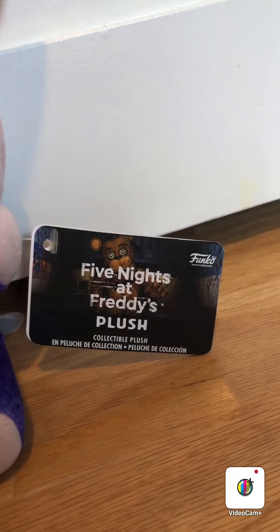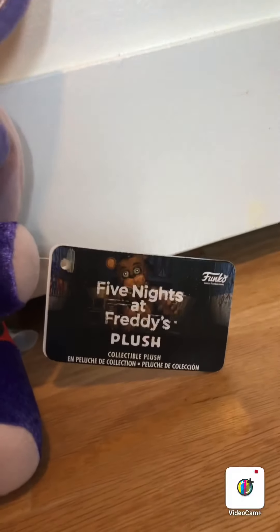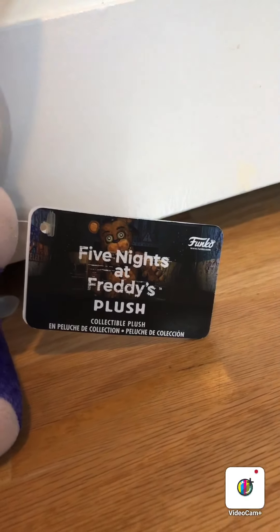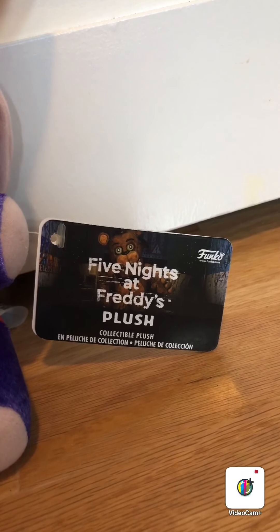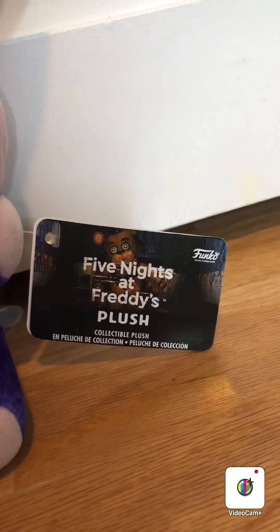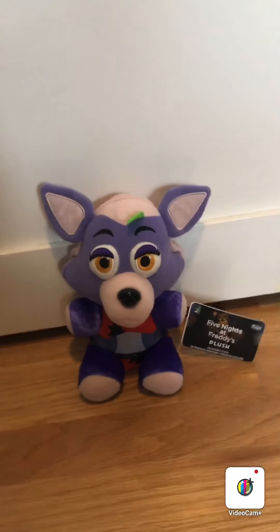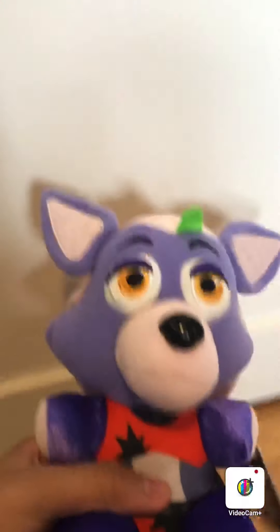First, before we start, we gotta look at that tag. Funko, what were you thinking with this tag? Oh my gosh. You don't even have the audacity to put Security Breach on the tag? After all these screw-ups you've been making, and you don't even put Security Breach on the tag? Enough of that.